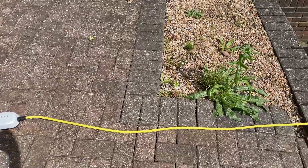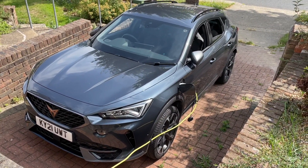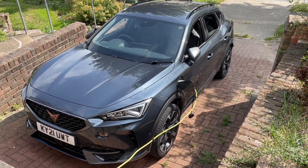30-odd miles of range isn't an awful lot, but you've got to consider that this is a plug-in hybrid designed to be charged overnight. Charging via your normal three-pin mains plug will take around six to six-and-a-half hours, so it's definitely best done overnight. Even via a normal Type 2 fast charger it's still going to take over three-and-a-half hours, so it's not ideal if you really need long-range electric. This car is designed to do the best of both worlds.